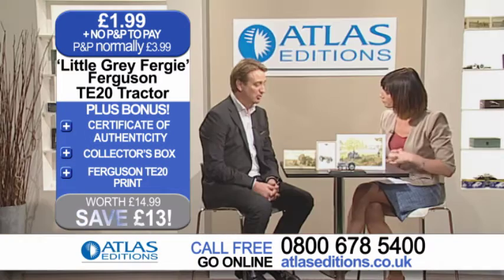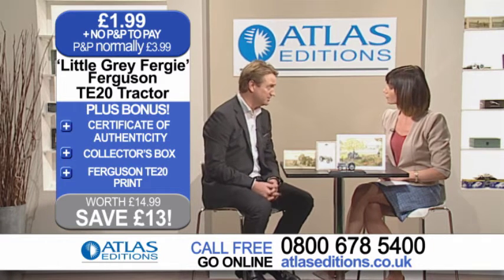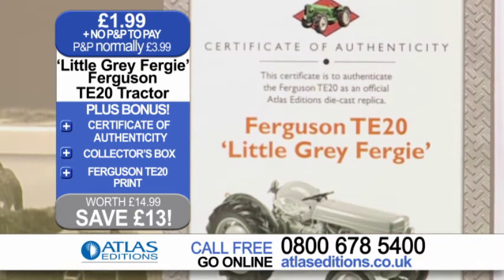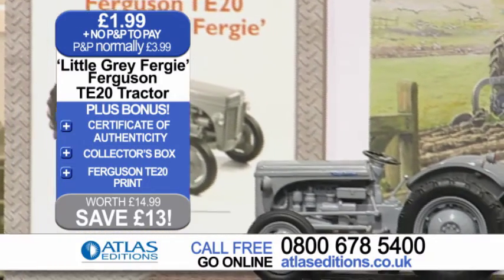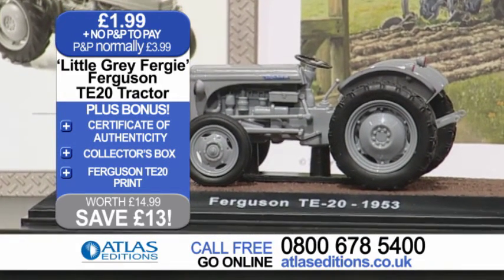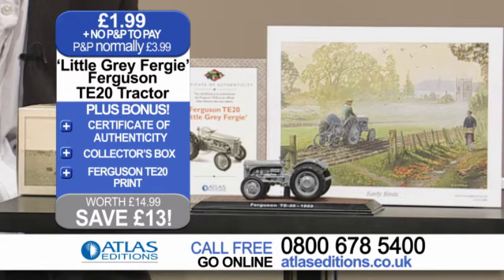What comes with it? Well, you get the box, obviously, but you also have the certificate of authenticity, which tells the story on the reverse about the TE20 and its unique features and what made it such a special vehicle. What does TE mean? Tractor England — that simple. So it was used very widely in the UK, but across the world it went everywhere — even down to the Antarctic, because Edmund Hillary used it on his Antarctic expedition in the 1950s.